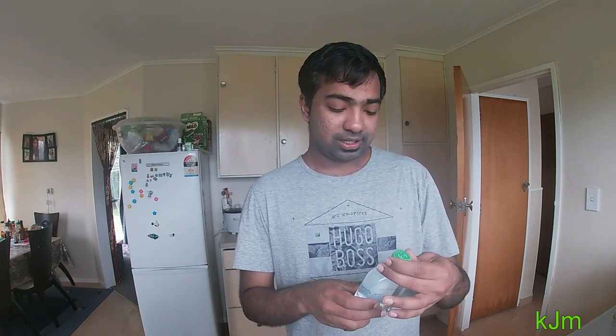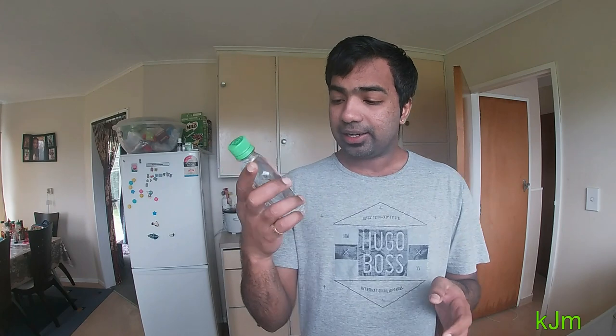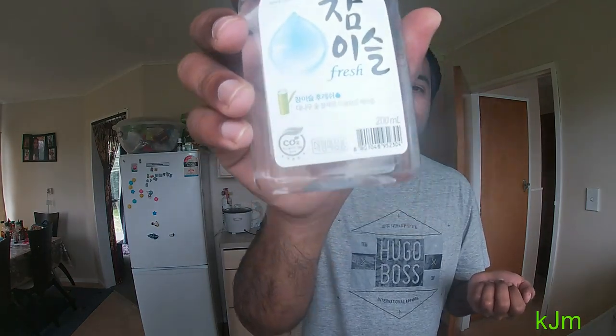There are a lot of new flavored sojus and a lot of variety available in the market now. Let me try this one first. This is a new bottle — a 200 ml bottle — but unfortunately I can't read anything on it since it's all written in Korean.